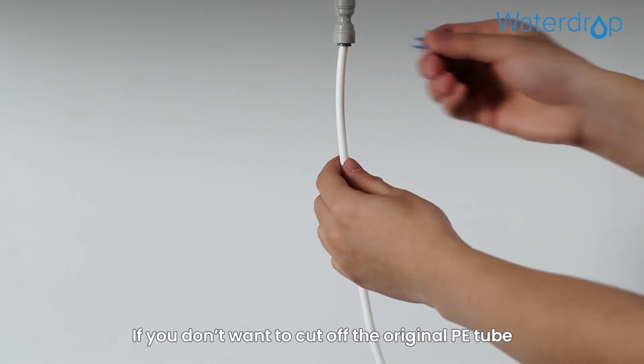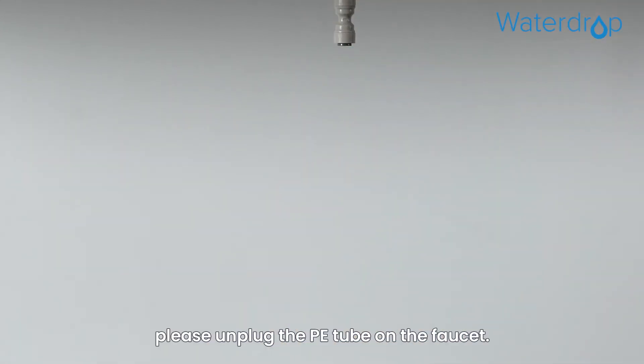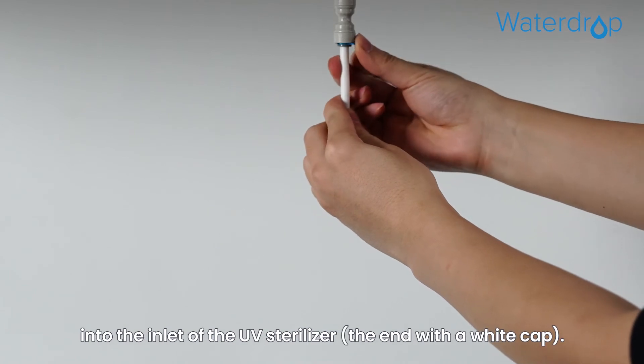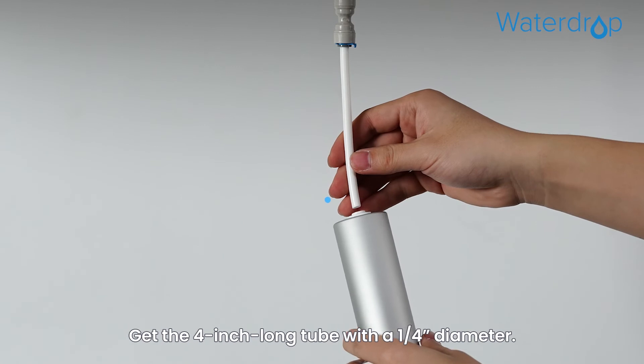Option 2: If you don't want to cut off the original PE tube and your faucet is connected to the PE tube via a quick connect fitting, please unplug the PE tube on the faucet. If your water pipe outlet tube is 1/4 inch, insert the outlet tube of the machine into the inlet of the UV sterilizer — the end with a white cap.